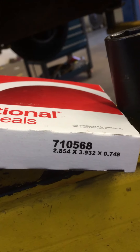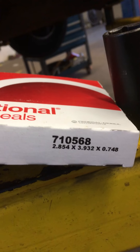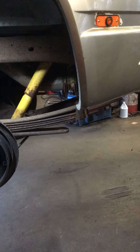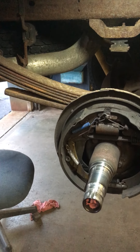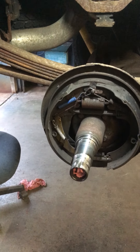That part number is good for any Corporate 14 bolt axle in any GMC or Chevy from the early 80s all the way to the late 90s — actually even early 2000s — because I think this seal also covers a lot of the AAM axles as well.